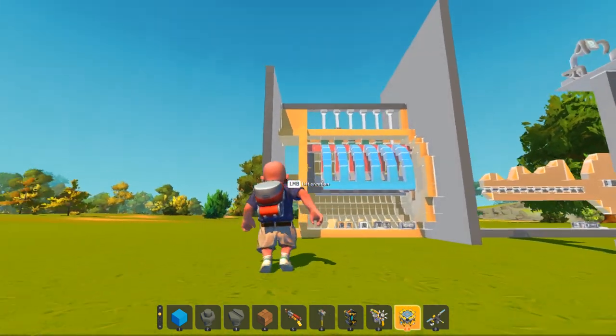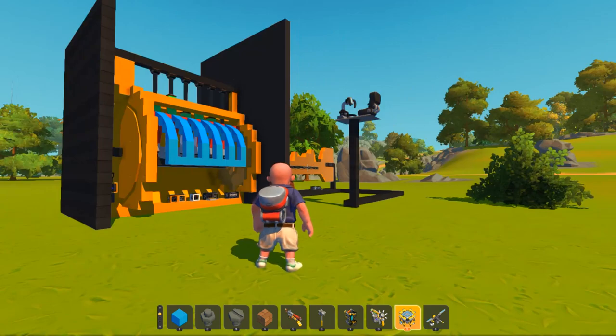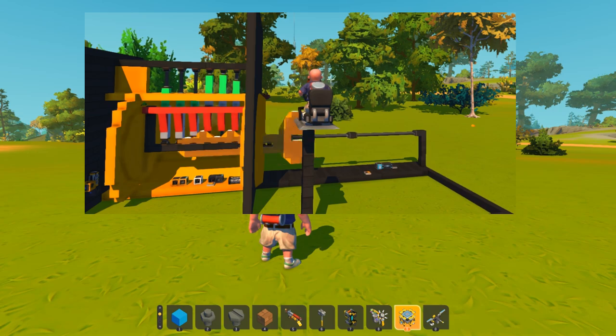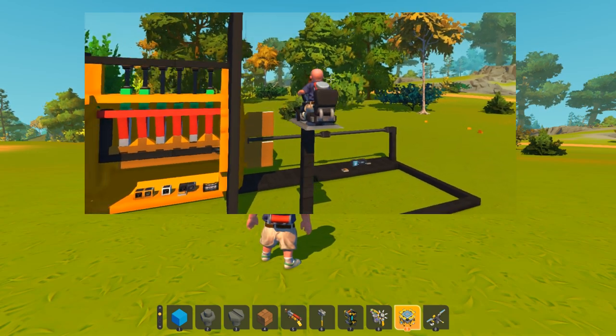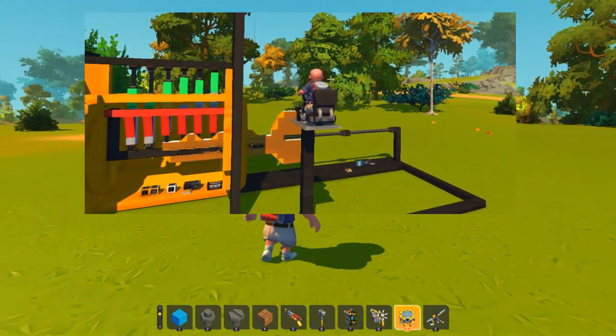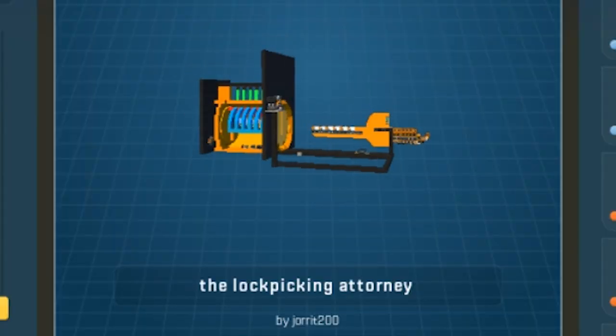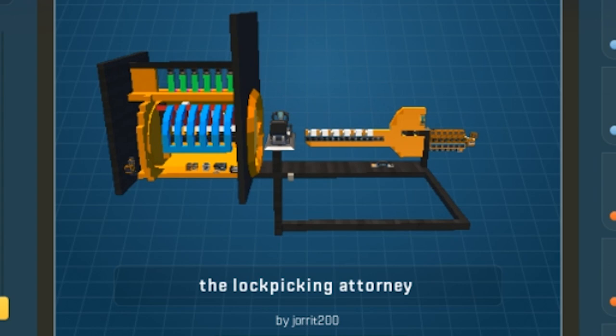Like I was thinking to myself, it should be possible, but even I don't really know how to go about it. In the previous video you might have seen that I tried a wave rake tool, and that's really just a lot of luck — you just got to jam it in there and jiggle it around until you get lucky with the pins. But let's check out the first one: Jorrit 200, lock picking attorney.